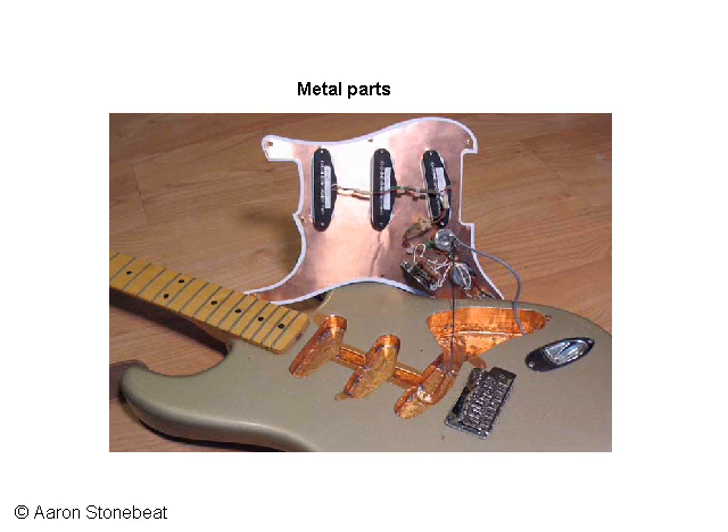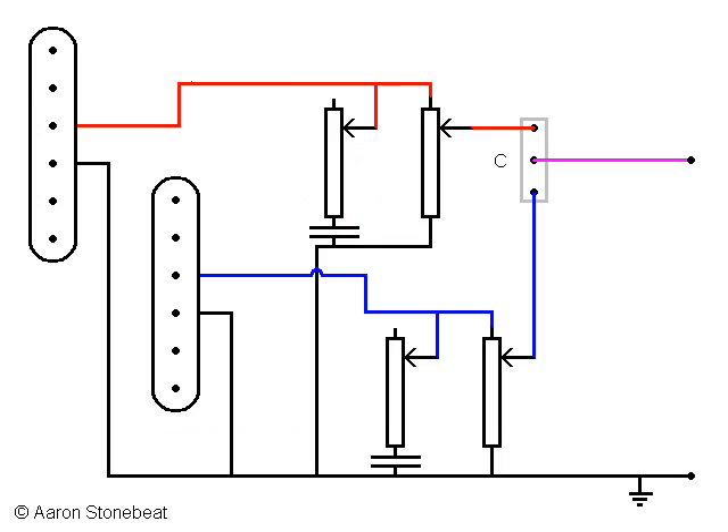Now I'll show you in a diagram what all these ground connections would look like, and while doing so I hope the explanation will make clear why I normally don't draw all these connections. First let's start with the schematic for a Les Paul type guitar. As I've shown you in a previous video, I'll represent the mounting brackets and/or the pickup cover by the gray rectangle around the pickup. There it is, and it needs a ground connection. Same for the other pickup.